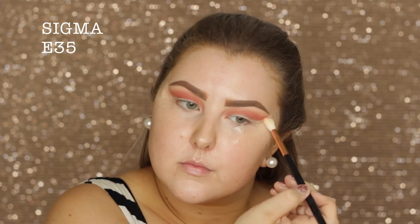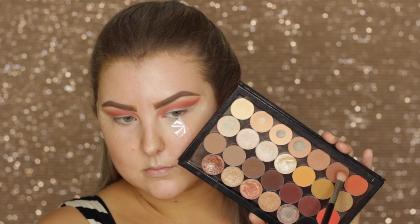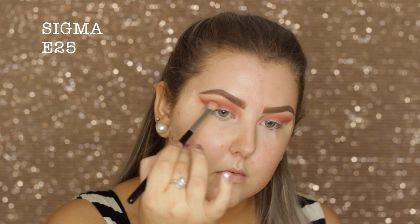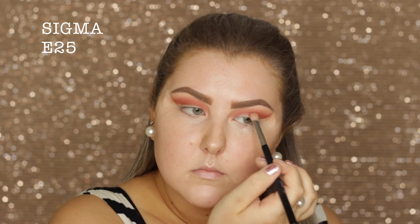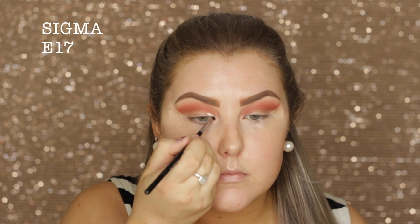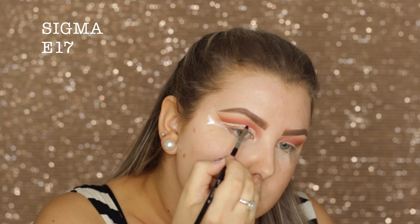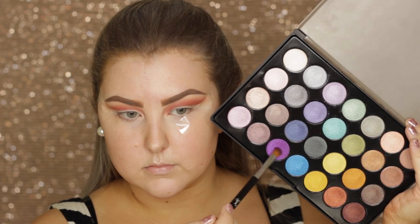I take a clean brush and blend out those edges, then I took an e25 from Sigma and used the shade Cocoa Bear just to deepen up that very point where the crease meets the lid. Then I'm going back in with my Shape Tape concealer on an e17 brush and I'm just carving out the crease and creating a cut crease.